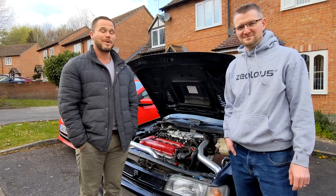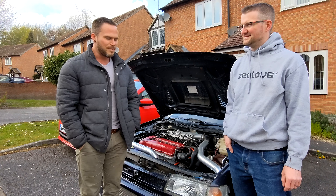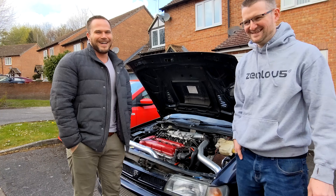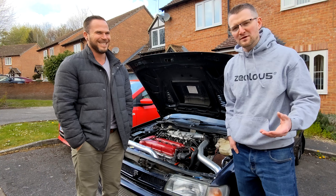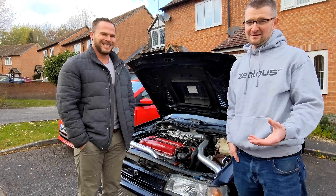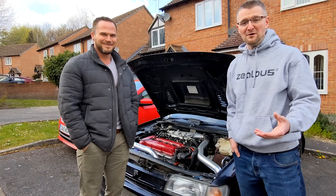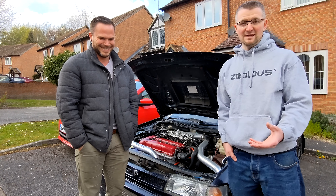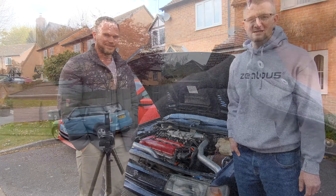Hi, welcome back to the channel and welcome back to part six in this epic series of rebuilding a Nissan Pulsar GTIR. In today's episode we're actually going to be doing slightly less than what we expected. We mentioned in the last episode that we were going to be doing some belts and it was going to be a little epic journey within this epic journey. We've had a look at it and it doesn't look that difficult, so we'll bring you along for the journey and hopefully it's a nice easy one.